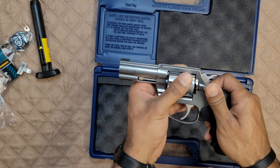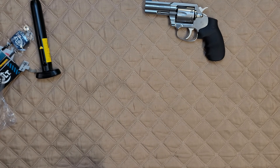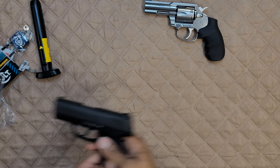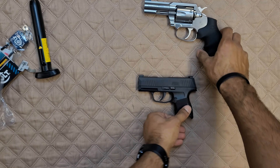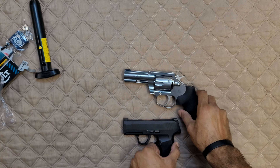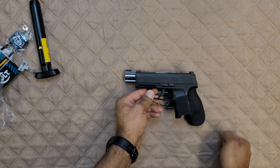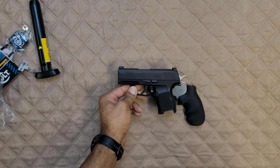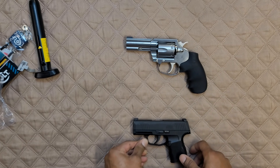Now I wanted to do a quick size comparison with some other somewhat familiar guns. I'm going to pull out my everyday carry, which is the SIG P365. I love this gun — you can wear it with pretty much anything and have ten rounds plus one of nine millimeter, which is outstanding. As you can see, it is going to be larger than the SIG P365, but most guns are.